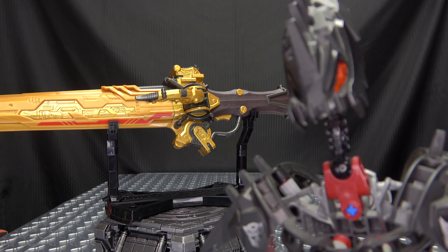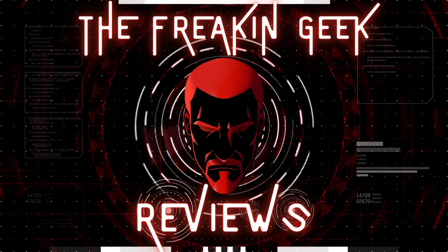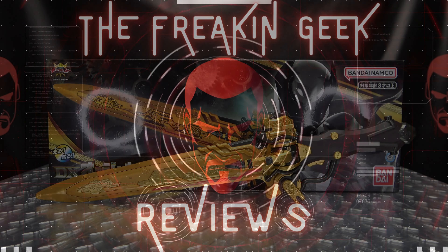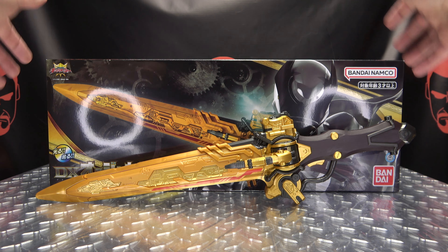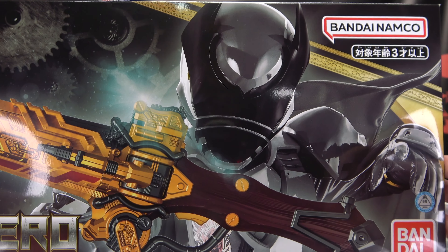ROCKLESSU! As always, we'll take a quick look at the packaging right up front. We have the sword. We have ROCKLESSU! Order Calibre Zero.